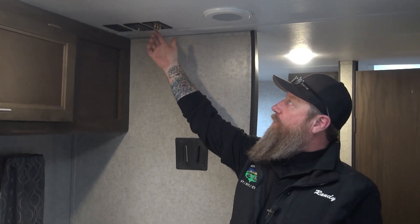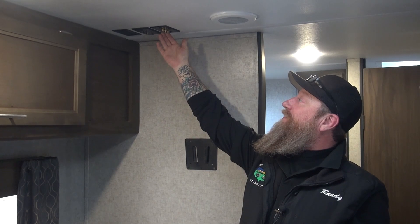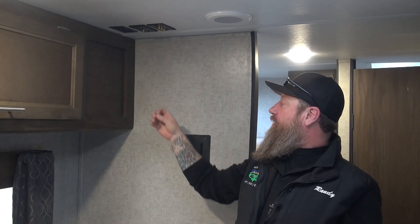On this particular one here, we've got the red, the white, and the yellow. Yellow is going to be our video signal, and the red and the white — again, these come directly from the stereo — so you can put a DVD in the stereo and bring this information down to the TV to plug in the RCAs on the back of your TV.